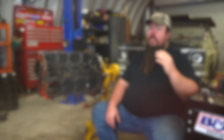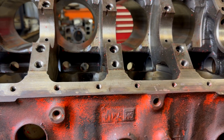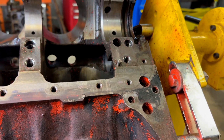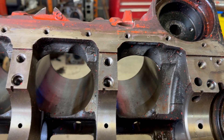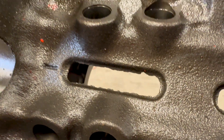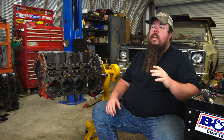Deburring a block is a very important step in prepping it for a performance build for a few reasons. First, casting flashing can cause stress risers which leads to cracks, which can be very disastrous for your engine. You never want sharp pointed angles on anything that will be pulled or twisted on — cracks form in sharp corners much easier than they do in nice smooth radius bends. Smoothing and cleaning up any corners can actually make your block stronger. Second, any flashing you see can chip off and fall into the pan and end up bouncing around in your engine.